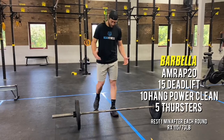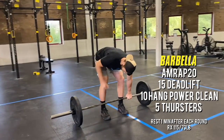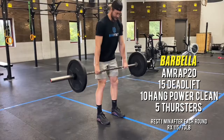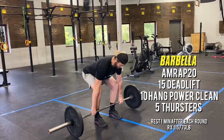With 15 deadlifts, we want to keep core nice and tight. We want that barbell right over the top of our laces, toes forward, just outside our shoulders, using our hamstrings and legs to stand that barbell up — not using our low back. Pull that barbell in with your lats to keep it nice and close.